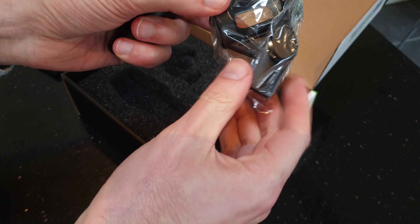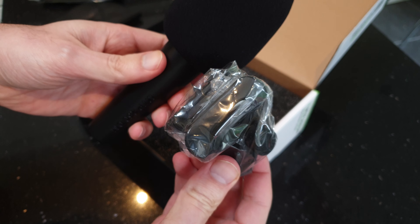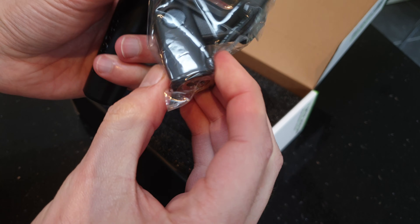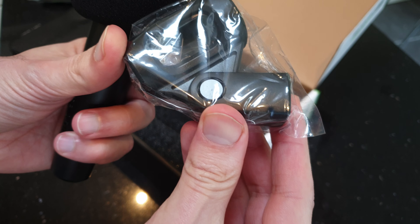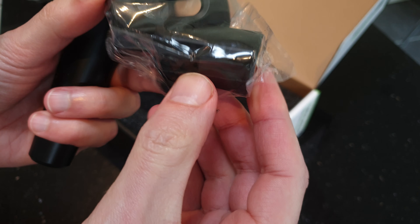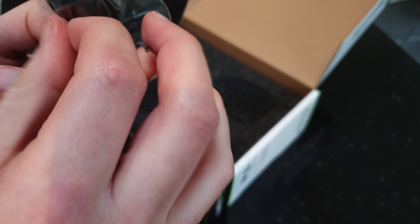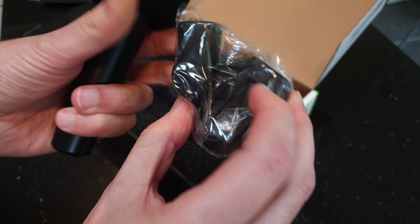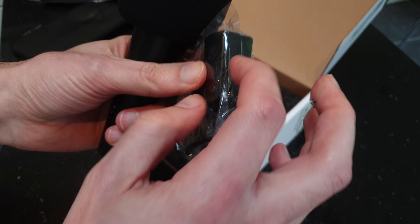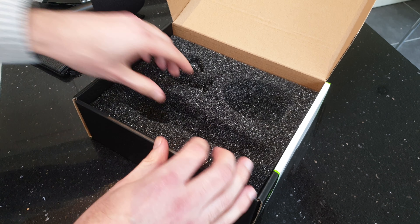Then we've got a microphone clip to go in a stand. That's also — I think — plastic and metal. I'm not sure whether all that's metal. Yeah, that bit's plastic, I think that bit's metal.